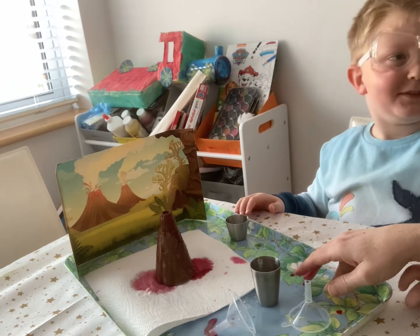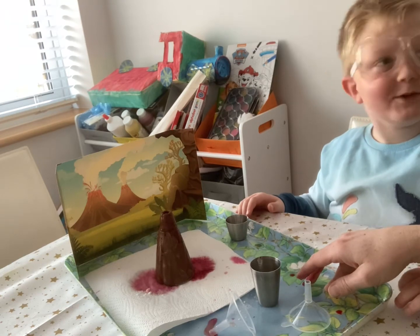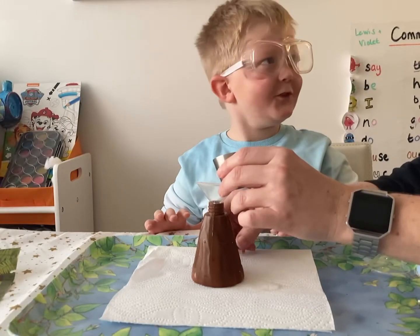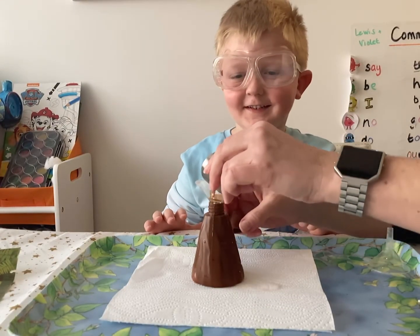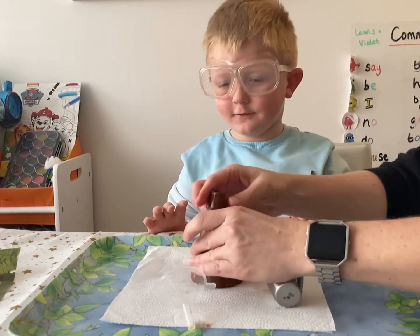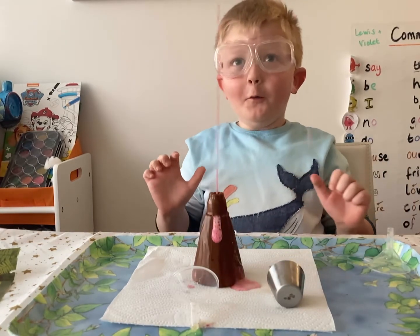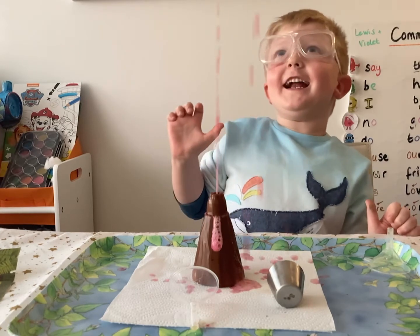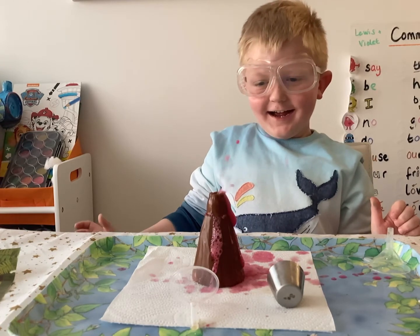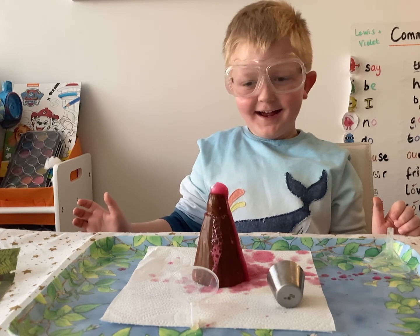It smells pretty good! It smells like chips and vinegar, doesn't it? Can we do it again? Yes we can! Yay!